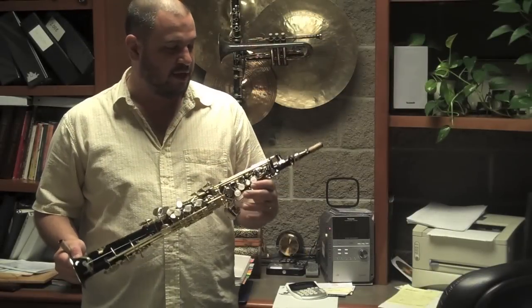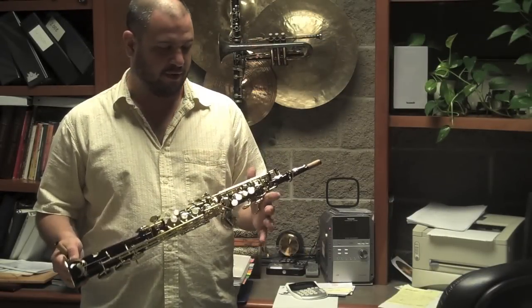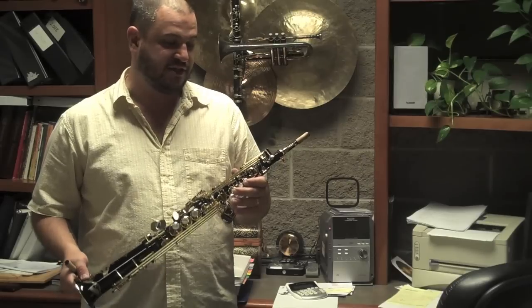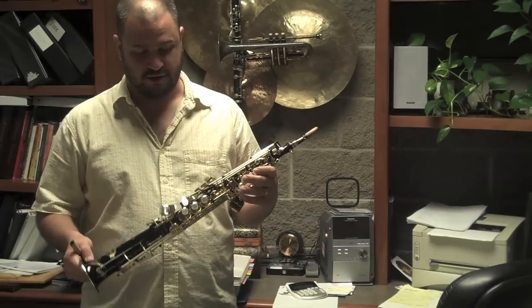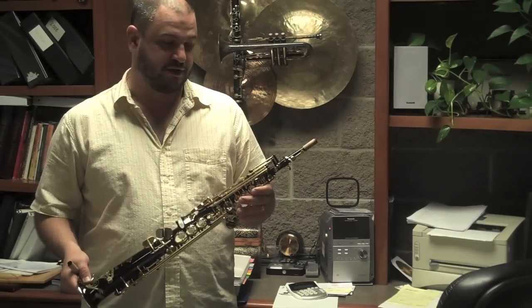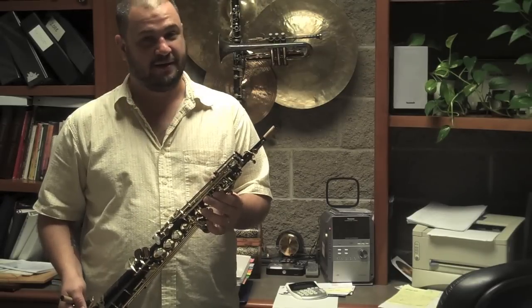This is a black lacquered Selmer Series 3 soprano saxophone, professional model, top-line model, with a high G key, which facilitates an extended range. Normally, sopranos are constructed to play to high F sharp, but this one goes one higher.